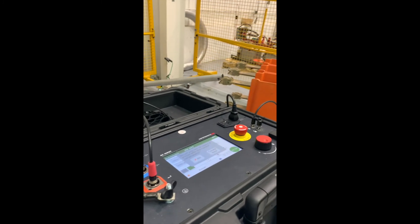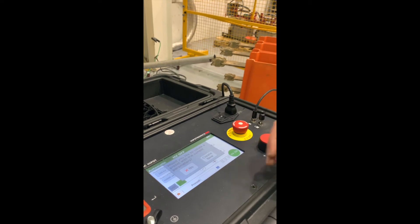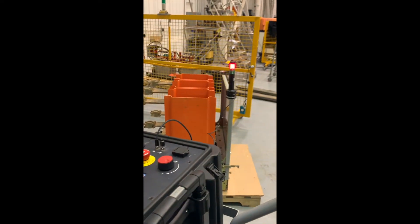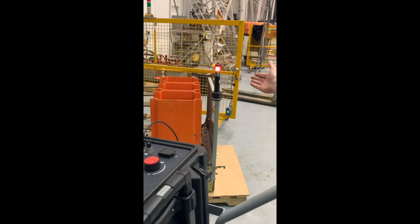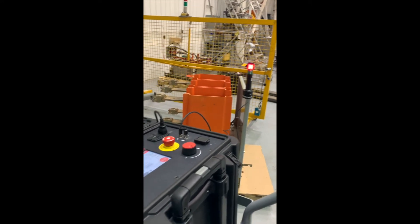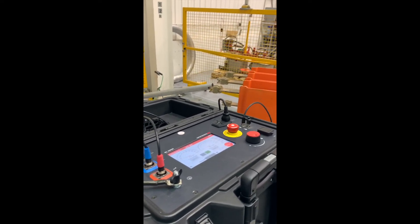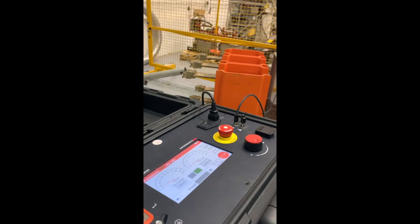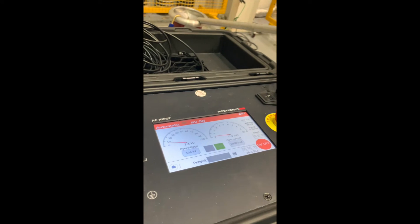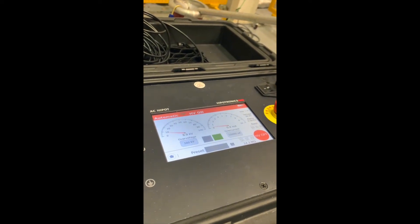It's asking us would we like to create a new preset with the current parameters. For this test, let's not create a new one. Watch as the test begins — our high-voltage safety strobe turns red to alert all people in the area that we are testing at high voltage. The automatic mode carries out the test for us. We can see on the meters that our voltage is ramping steadily and our current is holding.